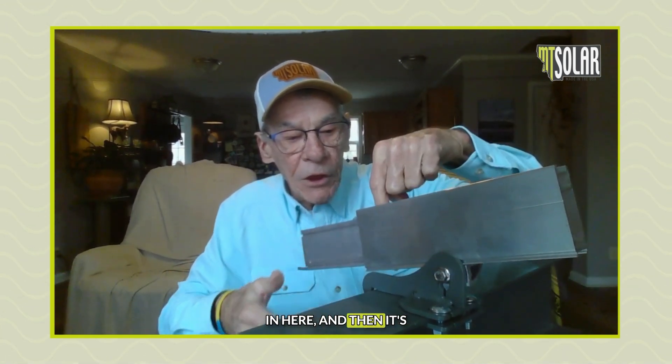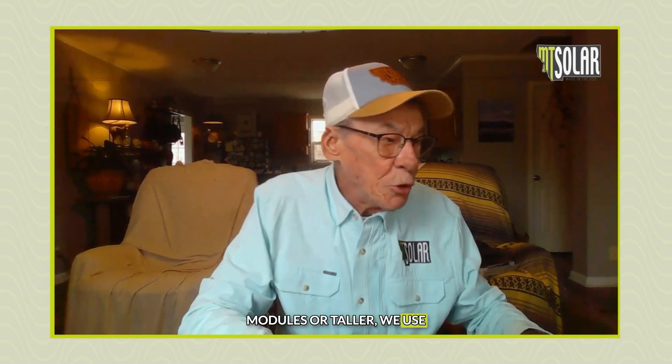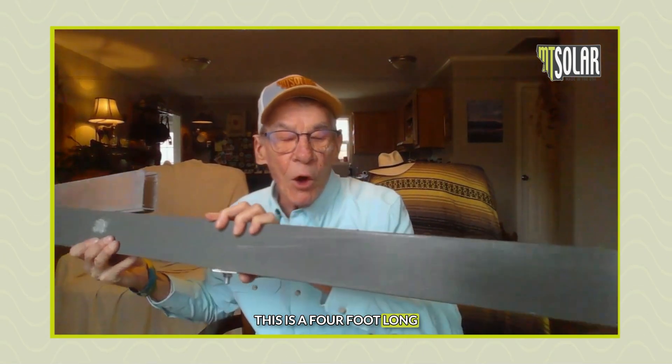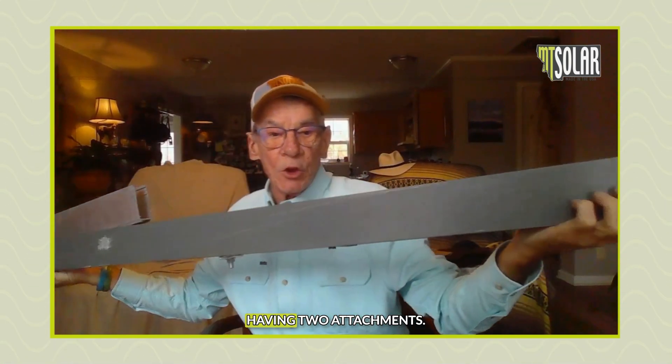The splice slides right in here and is connected with the universal clamps that go through the top. Because of that span, on our mounts that are five modules or taller we use what we call a spread plan. This is a four-foot-long piece of angle iron, and you'll see attachments here and here for your rail. Ideally, this rail is not going to span over four feet without having two attachments, which meets specifications for not only our rail but most competitive rails.